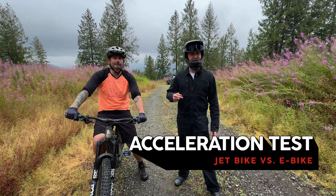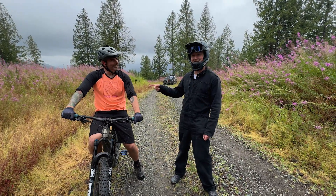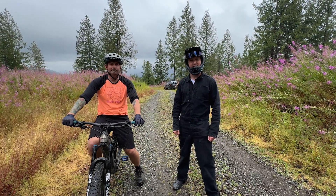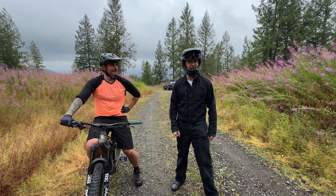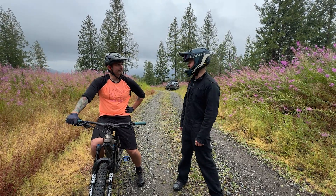For this test, we're going to do a raw acceleration test. Tom, my friend with the most jacked legs, has volunteered to help us out. He's either going to beat me or break my chain trying to do it. I have a theory that he's going to have a lot more acceleration than me, and then I'm going to catch up to him about 50 feet down the road. Let's see how that plays out. What do you think, Tom? I'm in.